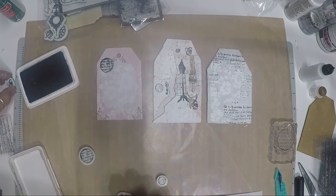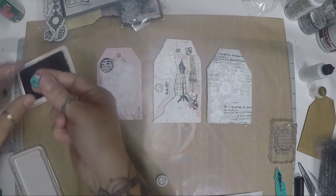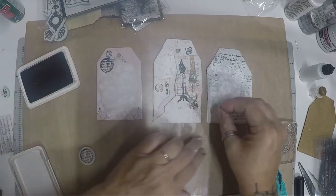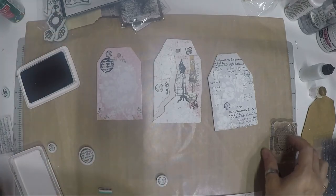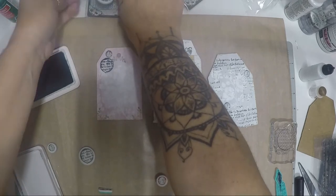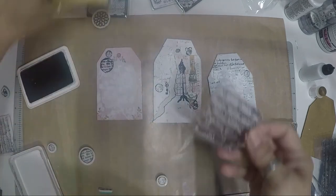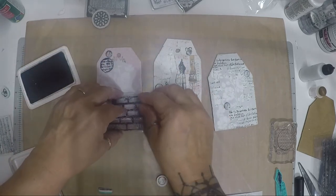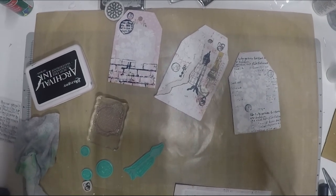Just keep going, adding stamps in random locations. For the tag that's missing something, let's add the brick wall stamp — grab some ink and apply it. Stamping is the easiest way to create texture and more dimension. Now adding a beautiful butterfly stamp, trying to use the same stamps across multiple pieces to tie them together.